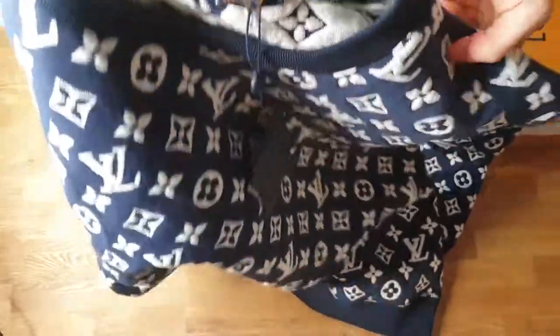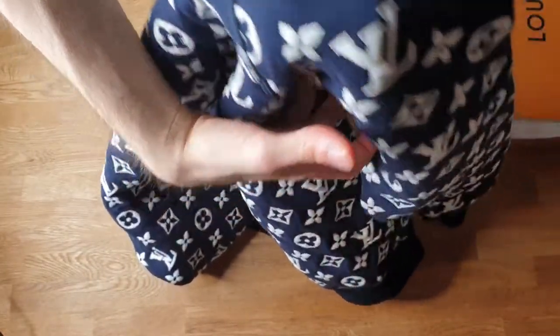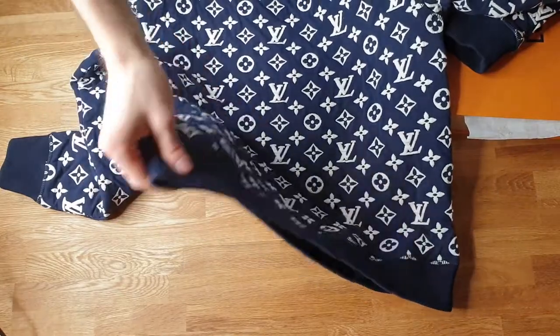We have a basic neck right here, the neck part. The sleeves are stitched like this right here, as you can see — just a normal sleeve. And of course the bottom part right here.